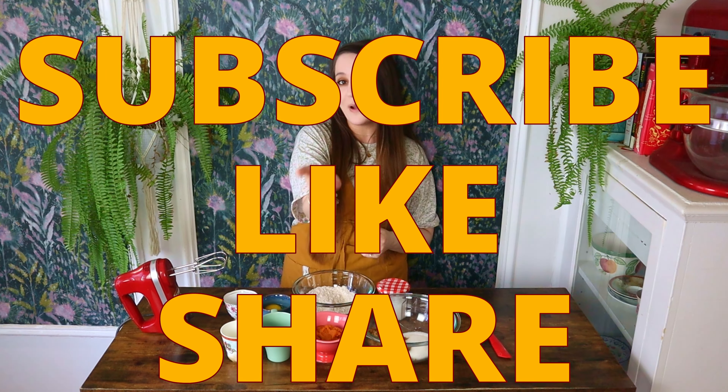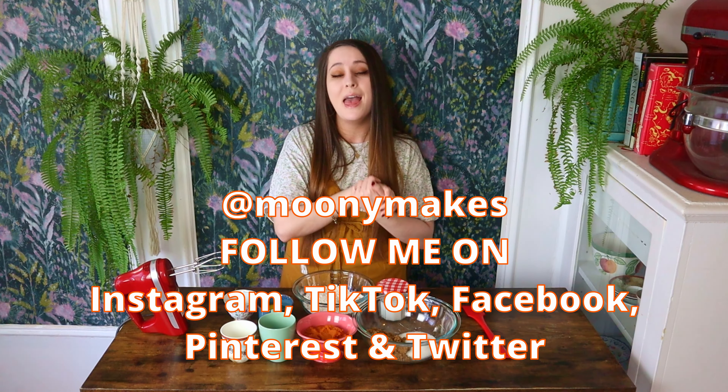So let's get right into it. But before we begin, as always, please remember to subscribe, like, share, chat in the comment section, and follow me on social media for more recipes and additional content.